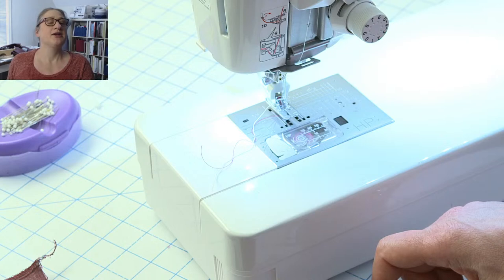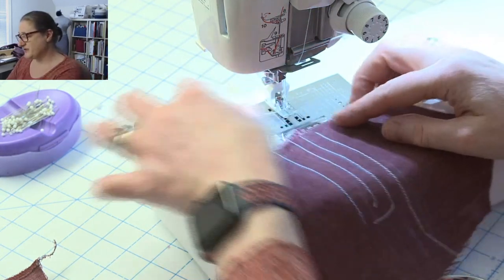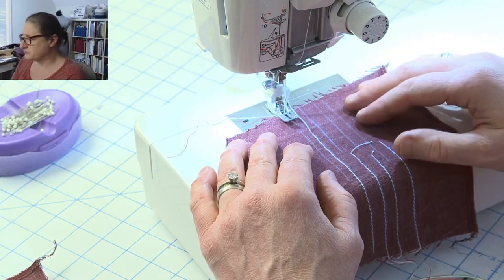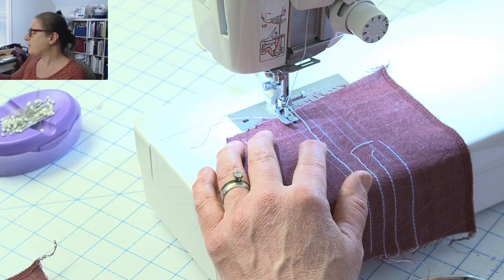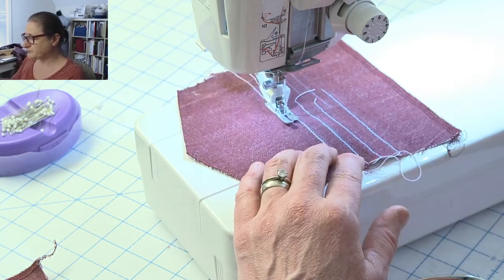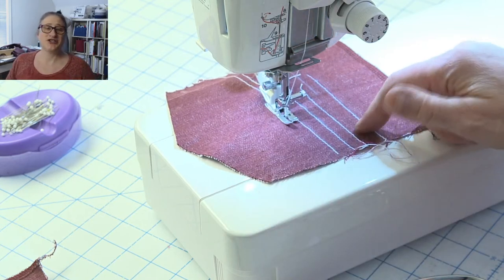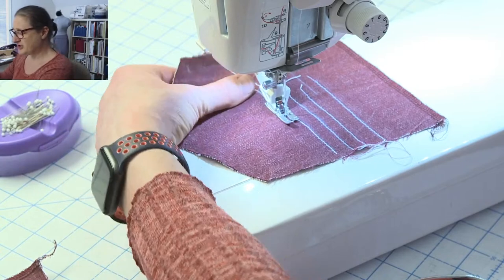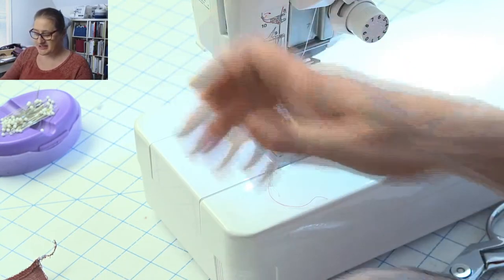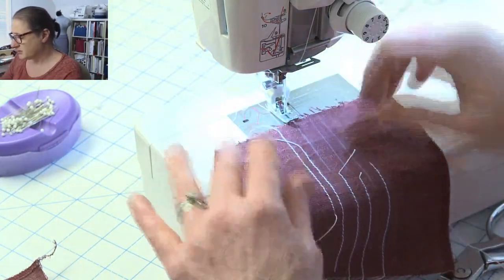Ann says she really needed the bra adjustment — I'm glad that was helpful! I decided at the last minute to show that since my daughter needed her bra today. The combination of the shorter stitch length and the fray check should keep everything pretty secure. I'm stitching all the lines now, going across the pocket design.